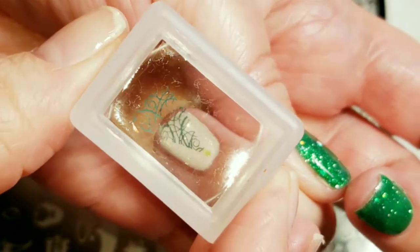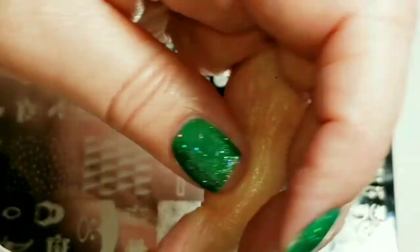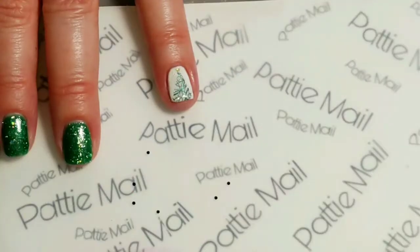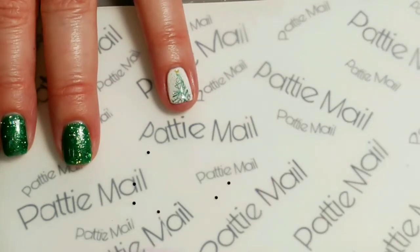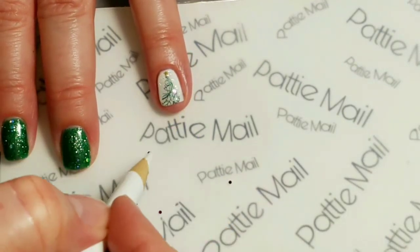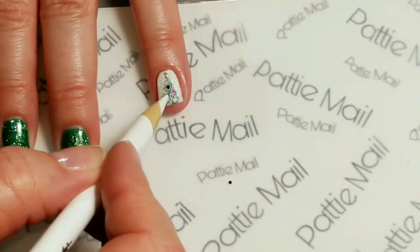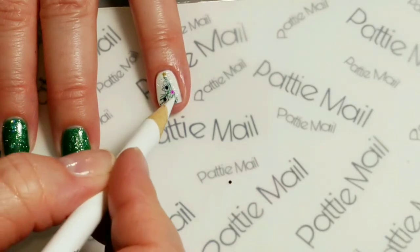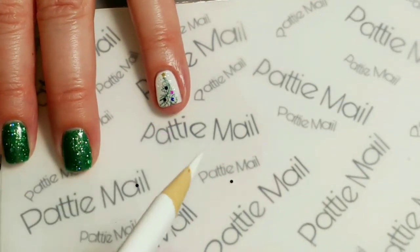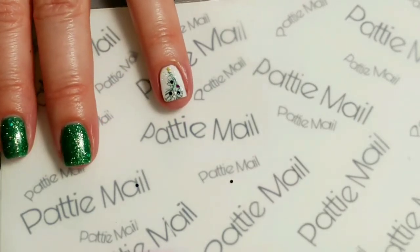The star is still on my stamper — there it is on my finger now. So I put a thin layer of top coat on here — the shiny clean top coat — and I have some teeny little glitter here. I'm just going to lay them in the top coat for some ornaments, just like that. I think that'll be enough. I'm going to cure it and then put another coat over the top so the glitter stays put.